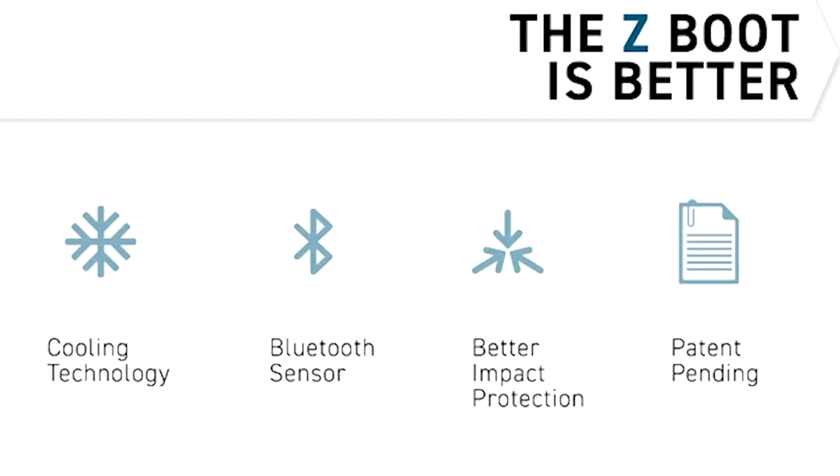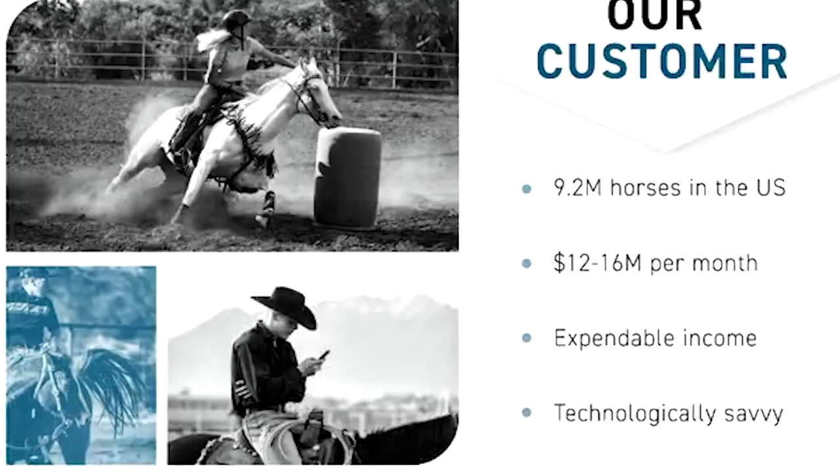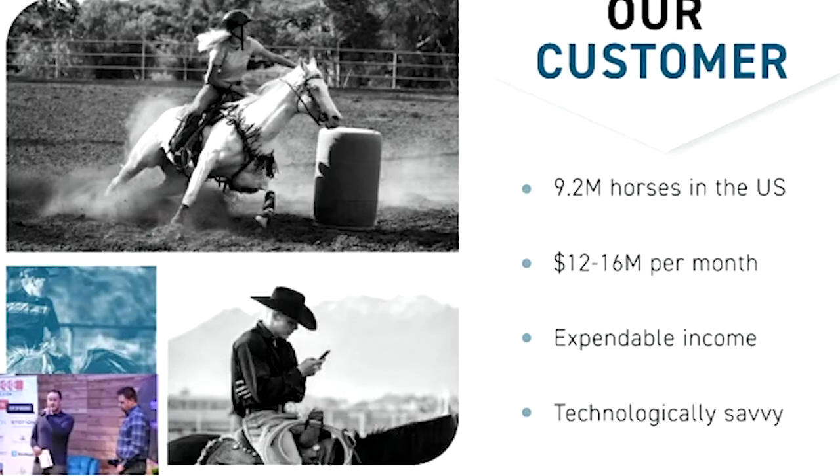I'm now going to tell you about the amazing market that we're about to go into and dominate. There are almost 10 million horses in the United States, with a few million outside in other countries. Horse boots, like Dave said, are one of the items that horse owners buy most often on a recurring basis.